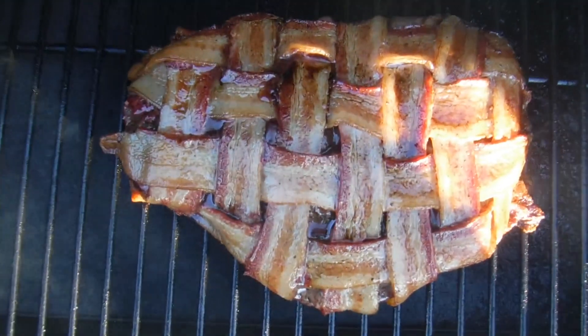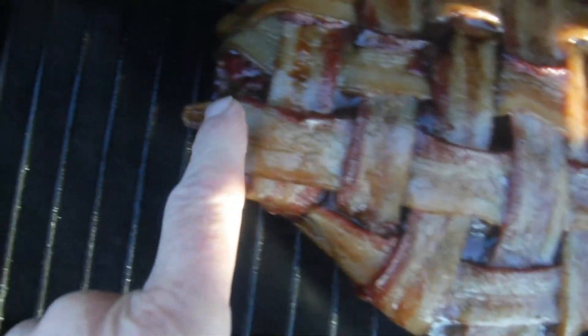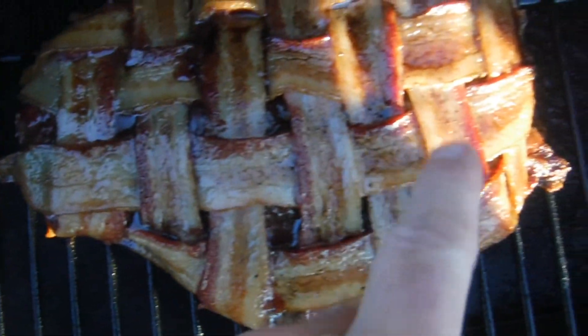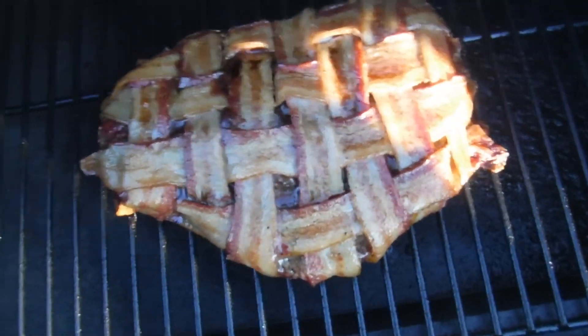Y'all ready to check in on this bacon weave chuck roast? Oh man, that's looking good — got some nice smoke coming out of there. The weave is doing real well, nice and moist all over it. That bacon will help keep that moisture in there too. Looking good to me.